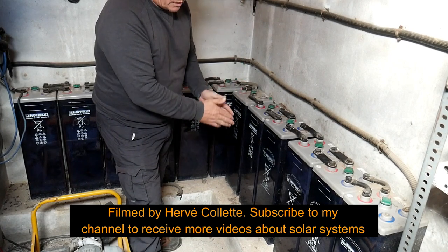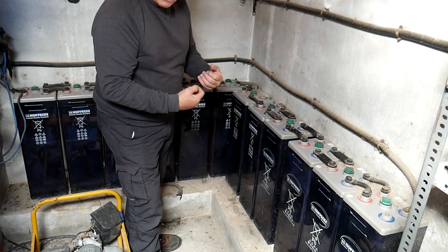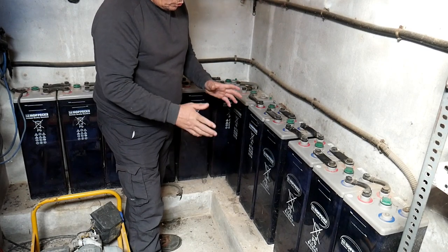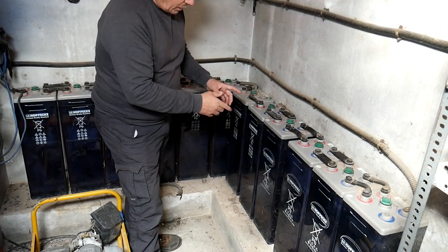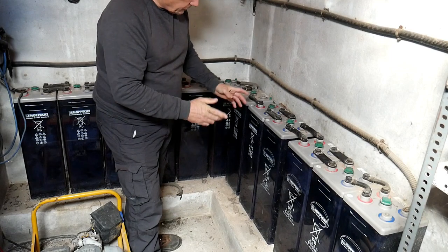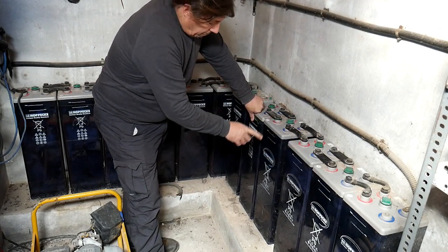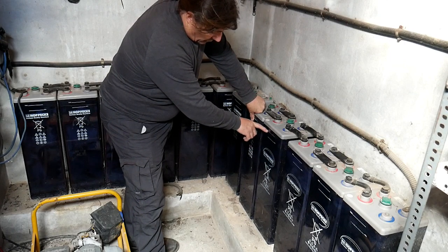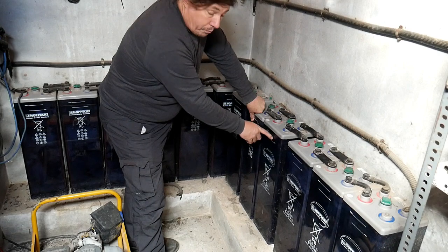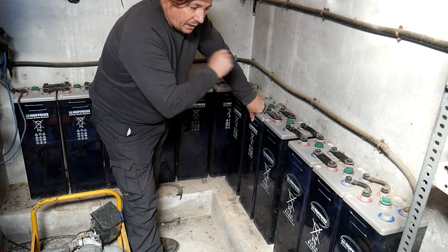How do you know you've got a problem? It's very easy: if your system works fine during summer and winter and all of a sudden the electricity cuts and cuts and cuts, then you know one of them — or maybe more — has failed. Also, make sure you check the water level; it's marked maximum and minimum. Make sure you use distilled water and that the water is always kept at a good level.